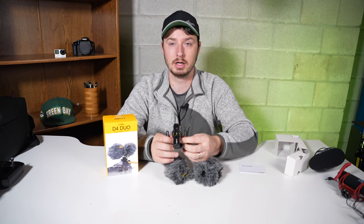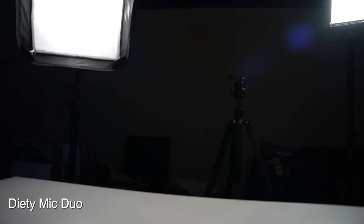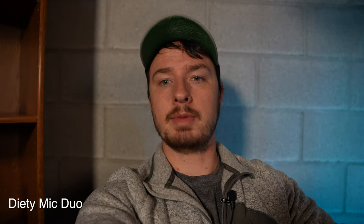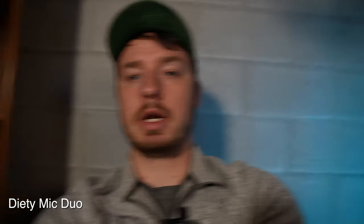Now using the Deity Duo mic from behind — I have it on the toggle switch with the microphone recording front and back. Let me know how it sounds. Now I'm flipping to the front microphone only, with the back still connected — recording on both. Switching again to only the front microphone. Let me know in the comments: is this quality usable? Now switching back to dual recording. You can actually control the mix in post — use the front line, the back line, or both.